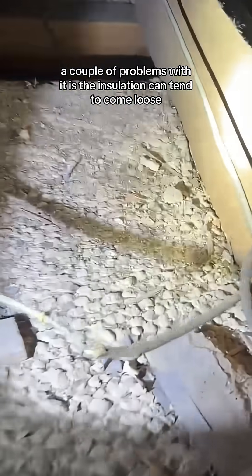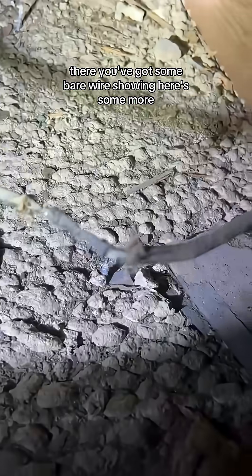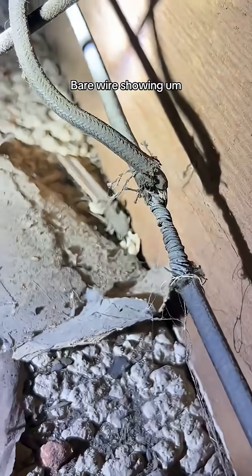A couple of problems with it: the insulation can tend to come loose. There you've got some bare wire showing, and here's some more bare wire showing.